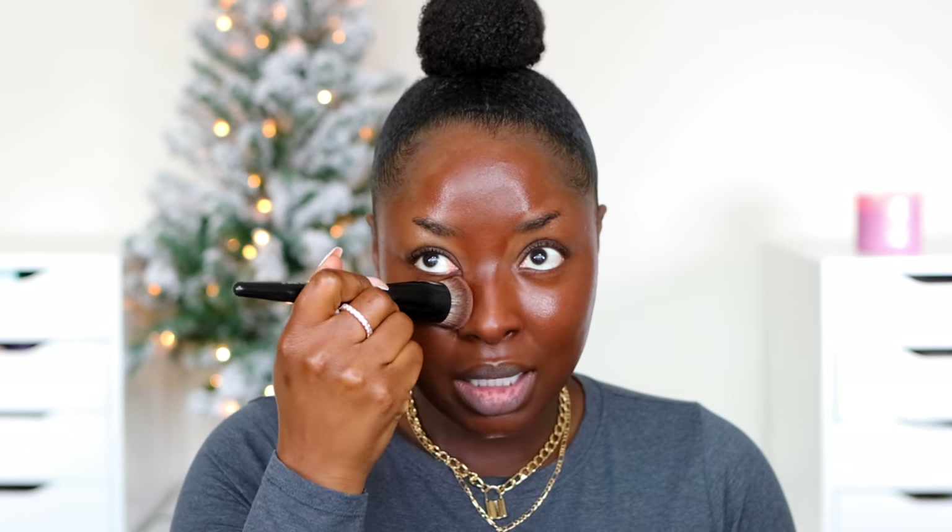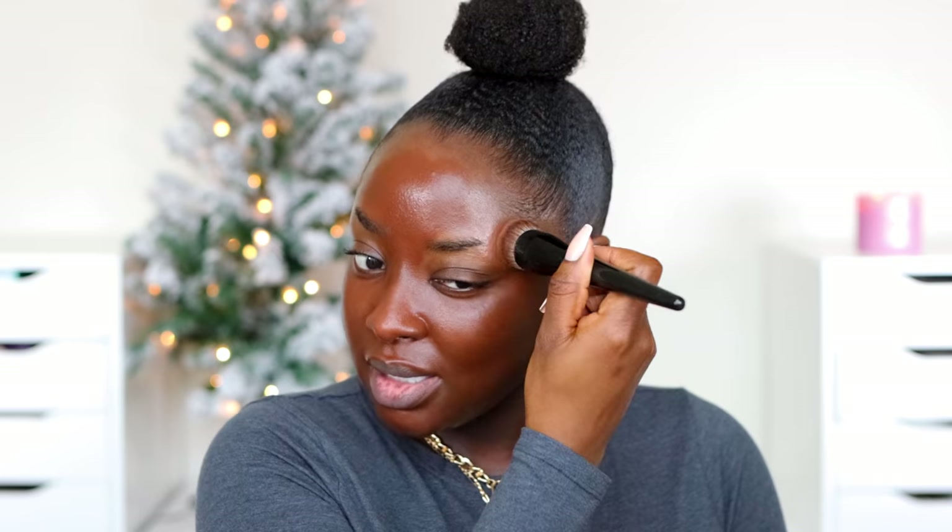It covered that blemish pretty well — I can still see it but this is definitely medium coverage. It says it gives a natural finish — to me natural finish means it doesn't look cakey. I only wear full coverage foundations and I never look cakey. My face is looking red right now. I don't bring the foundation into the hairline because we're going to contour, and I diffuse it out under the chin just a smidge. Looking red, but we know how to fix that.